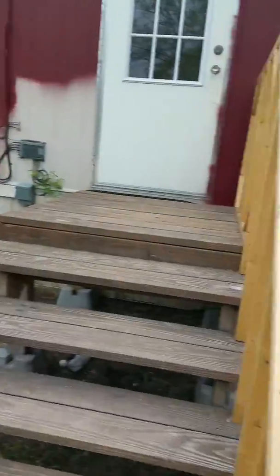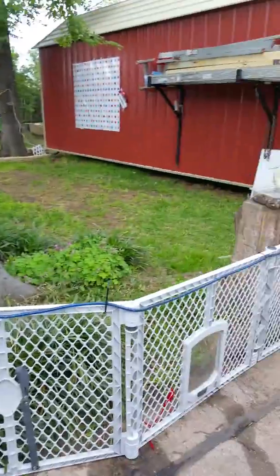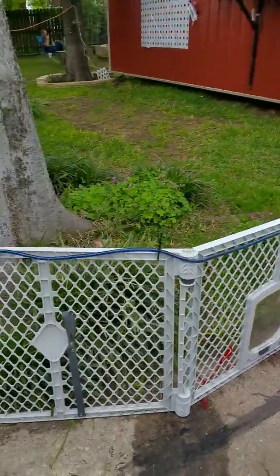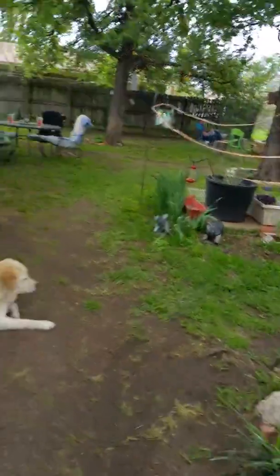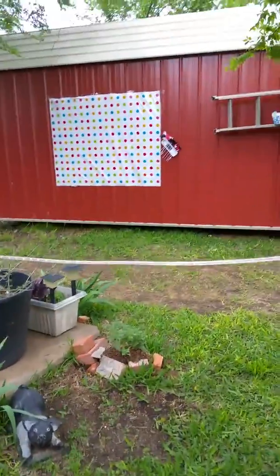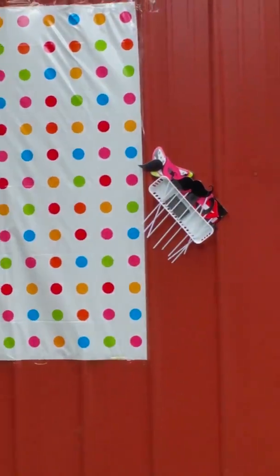I wanted to do this so you could see what we got going on. That blue all along here is the blue light, and we got the rope lights there. Over there's the photo booth with the props for it, all set up.